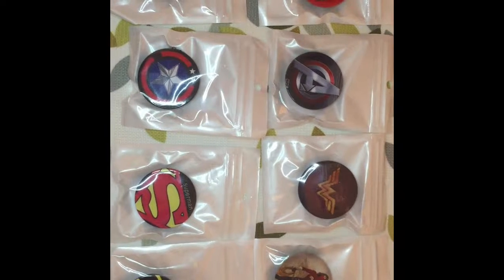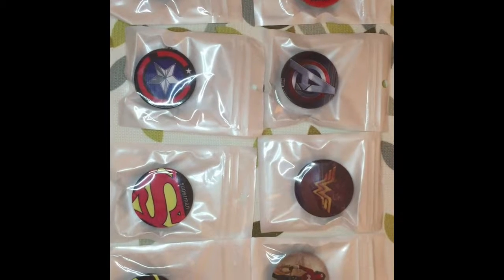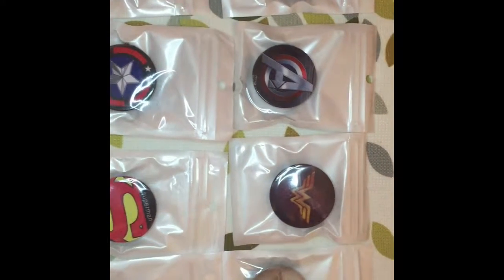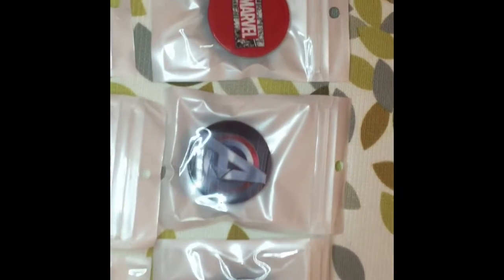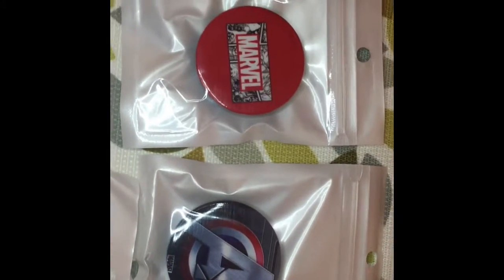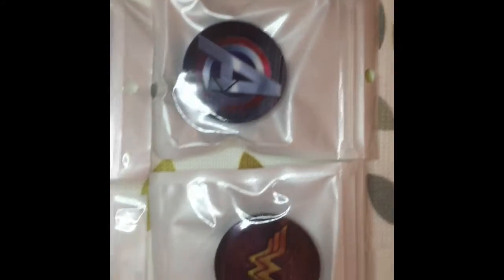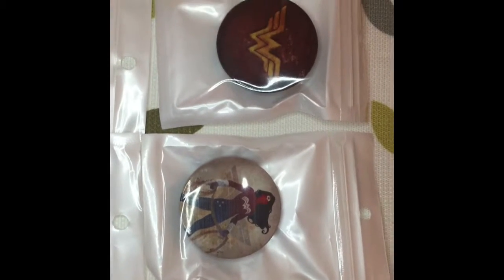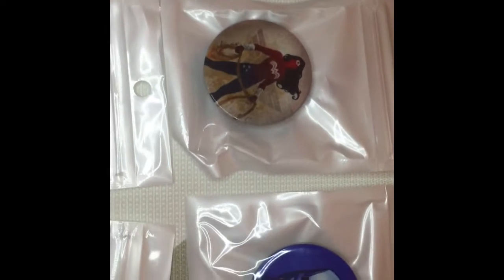These are the Marvel Avengers DC popsockets. First we have the Marvel logo. Next is the Avengers. This is the Wonder Woman sign, and this one is the Wonder Woman lady.